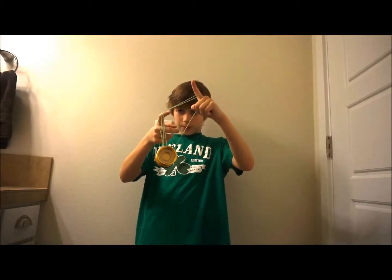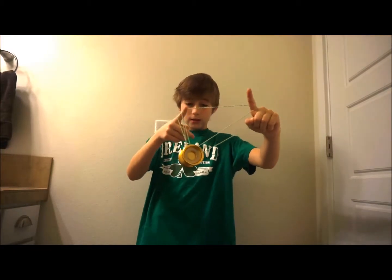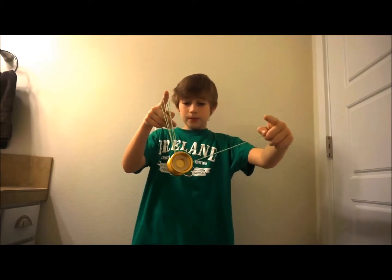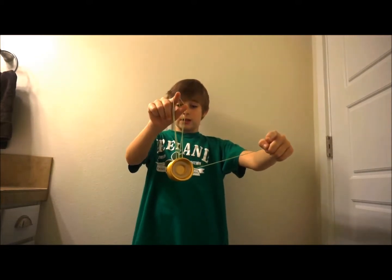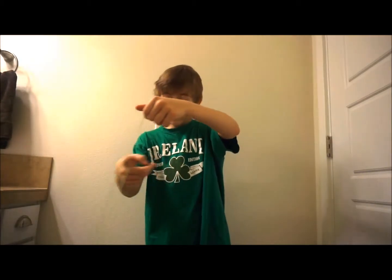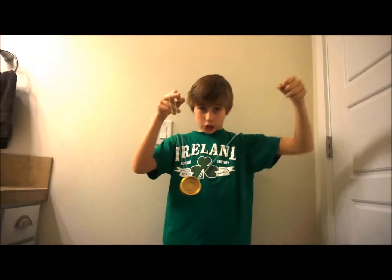Move onto those two strings, put your finger in that string, and then you're going to want to drop the front string. And then with all these strings, you're going to fling it over and fling it back into Trapeze.